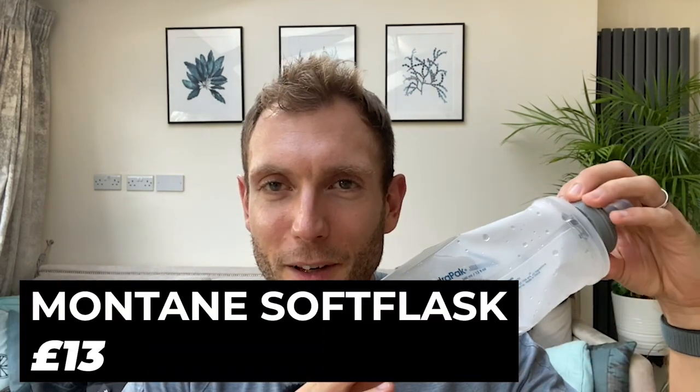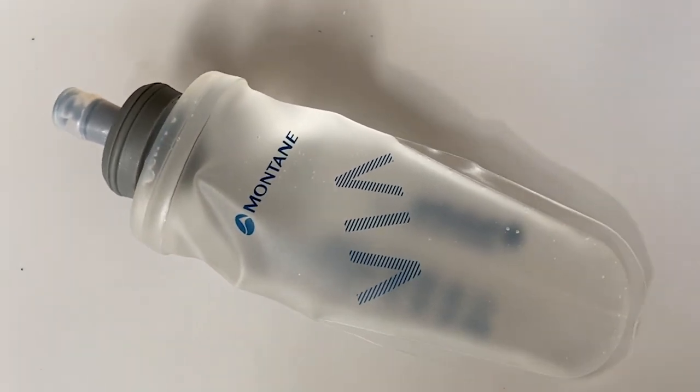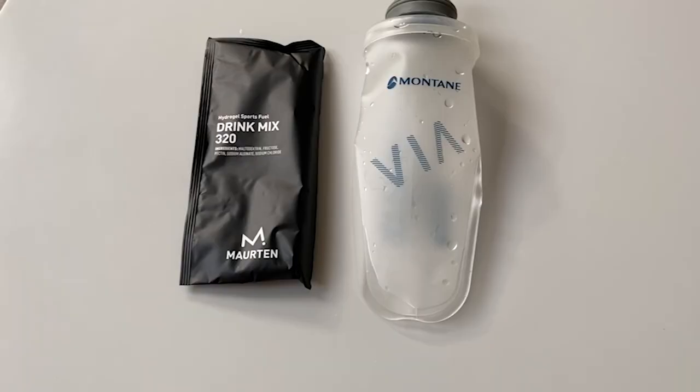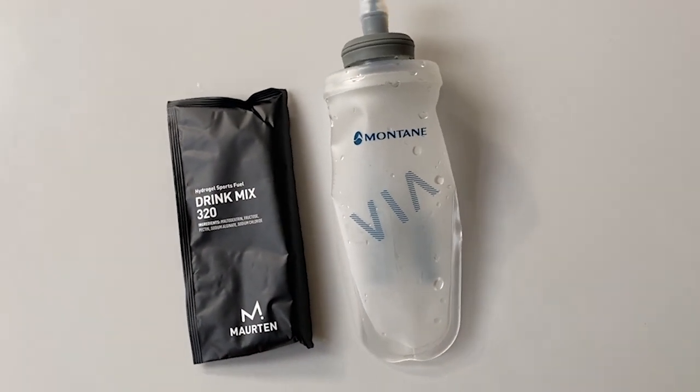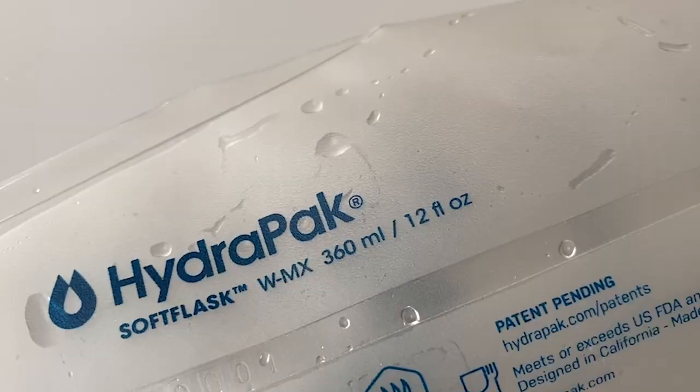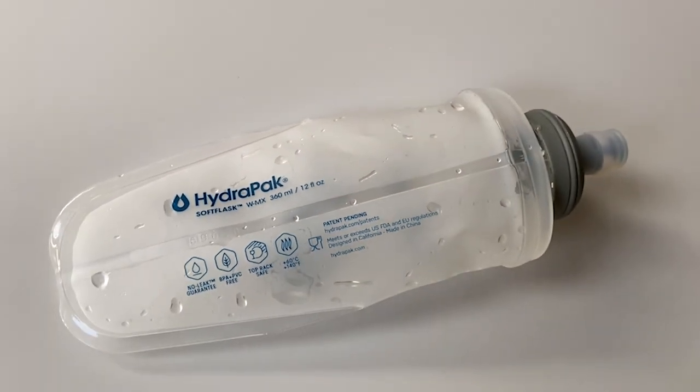The last thing I'll flag up is a very small thing, but it's a great example of how finding something perfect for you can really change your experience as a runner. It's this Montane soft flask, which is crucially 360 millilitres — 12 fluid ounces — in capacity. As some viewers will know, I carry my own Morton drinks during marathons in a running belt. I usually use 250ml soft flasks, which are fine, but 500ml is too big and will bounce around too much when running hard in a marathon. This is the Goldilocks size.